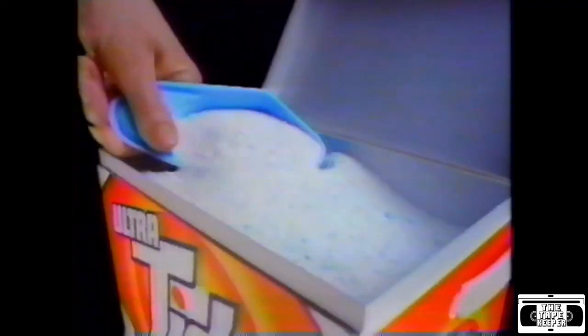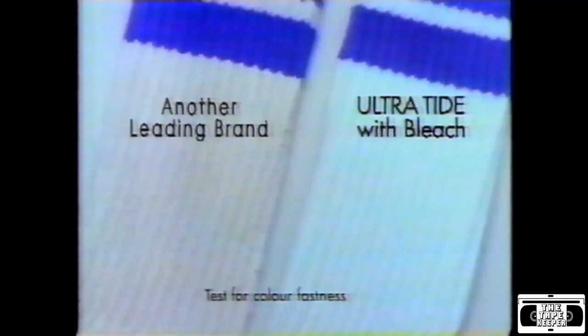Before, you needed all this. Now, just one small scoop of new Ultratide with bleach cleans deep down — cleans down to the heart of the fiber. It whitens better than any leading detergent, and it's safe for colors.